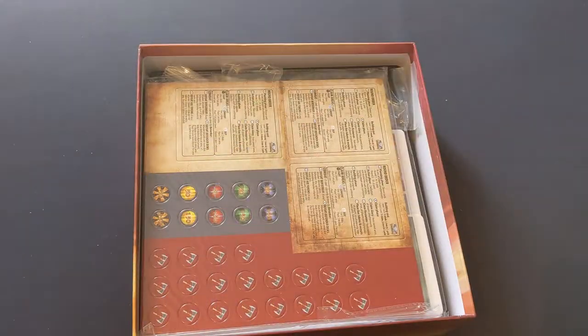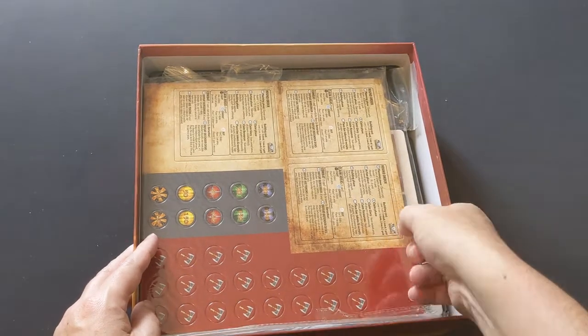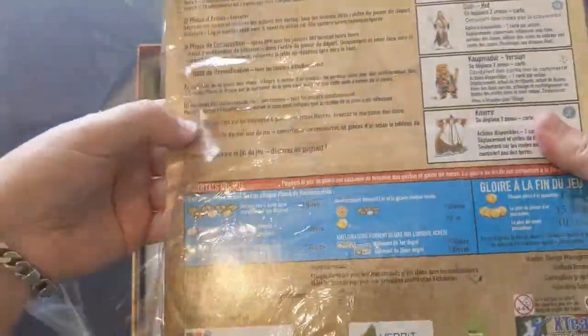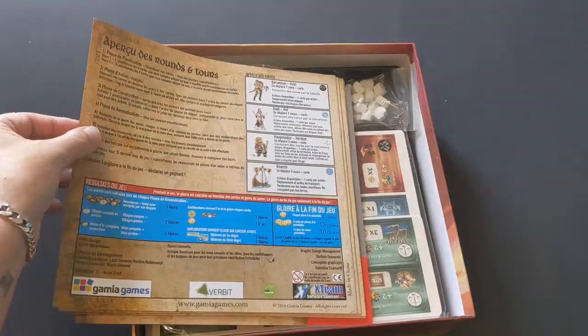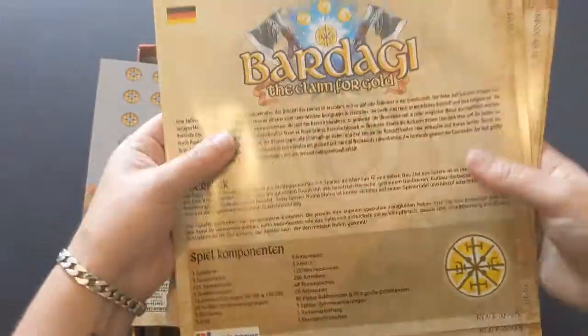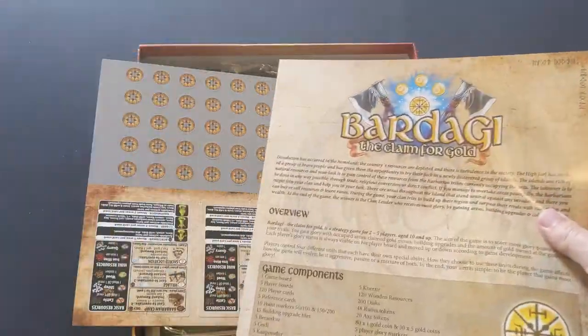Looks a little bit like Small Worlds I guess. And then we've got the manual — looks like it's in a packet. So we've got several manuals for the different languages: German, Italian, French, and one with no language label, so that would be English then.